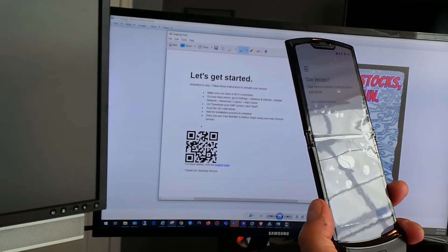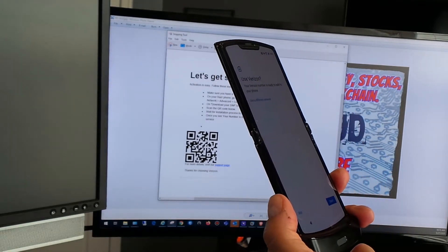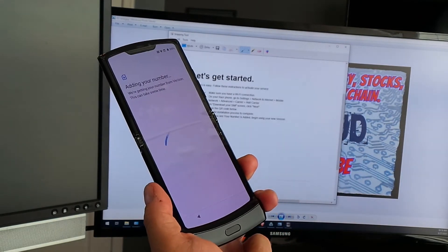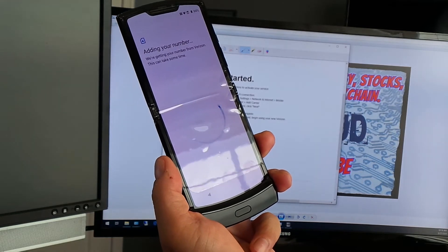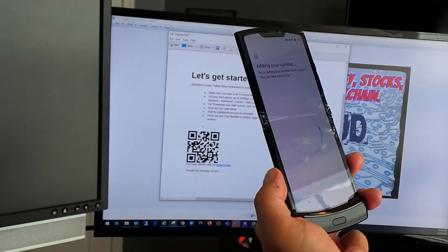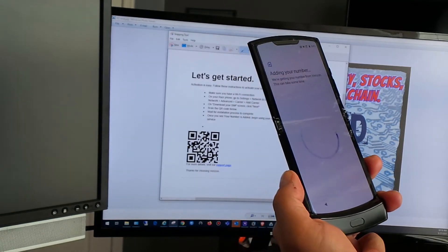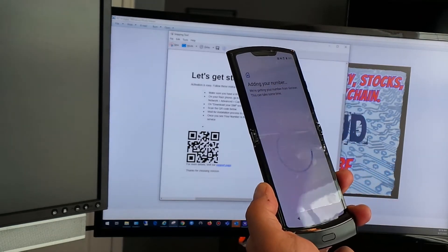After scanning the QR code, it says 'Adding your number to this phone — we're getting your number from Verizon,' and it can take some time. The QR code scan moves your phone number to this device, which is what we're currently doing.